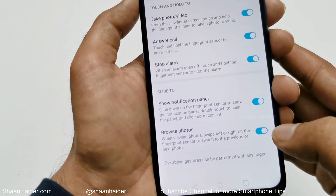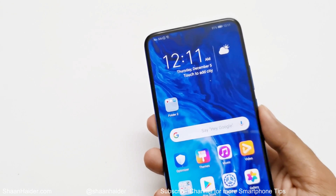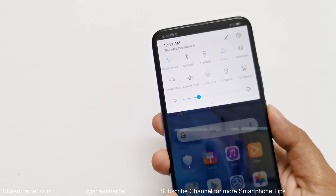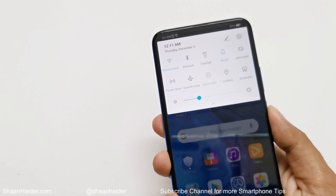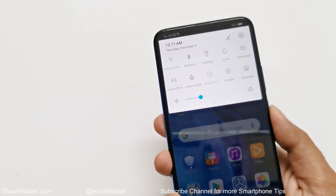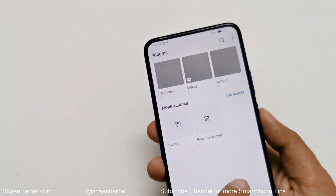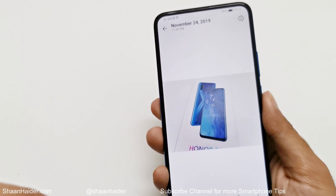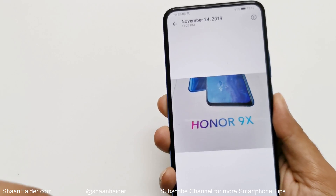Let's turn both of these on and give them a try. Swiping down on the fingerprint sensor brings up the notification panel, and swiping up closes it. Now checking the photo browsing option — swiping left or right on the fingerprint sensor switches between pictures. Yes, it works — left, right.